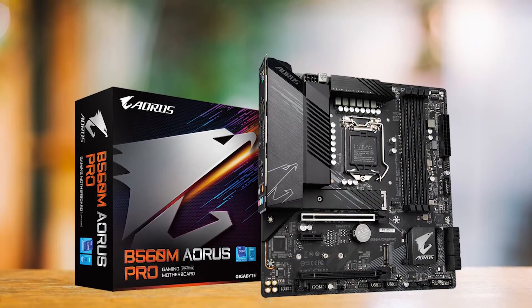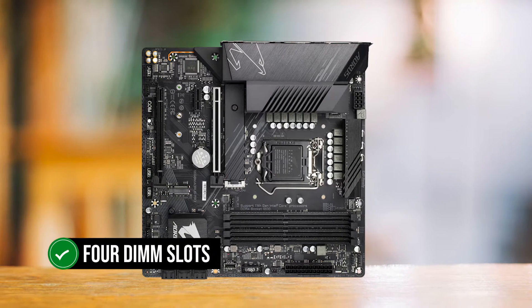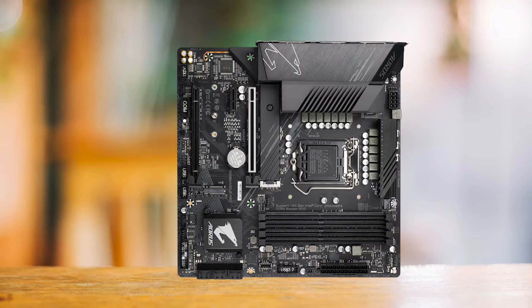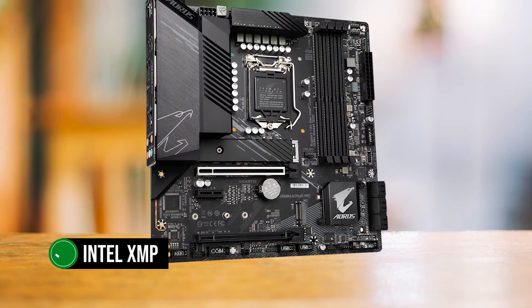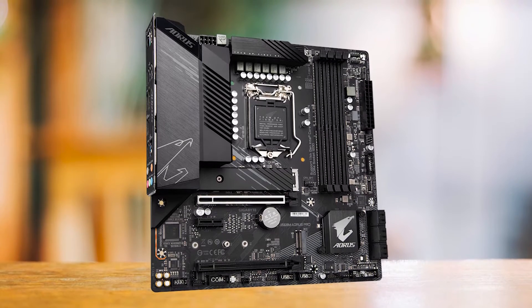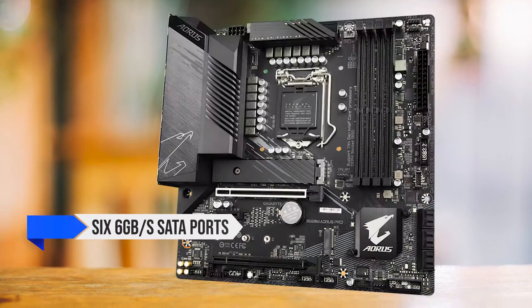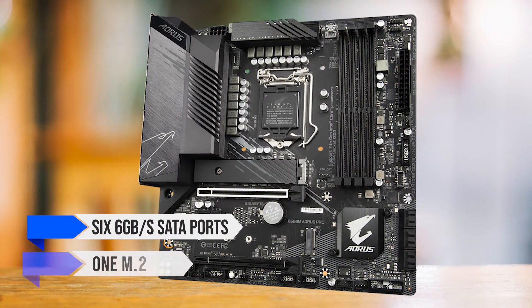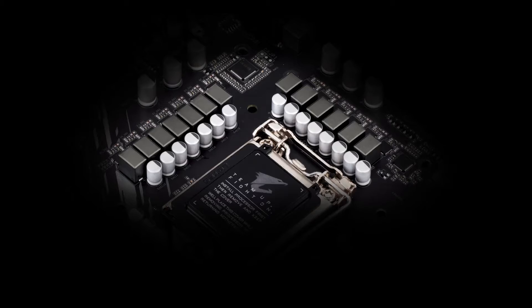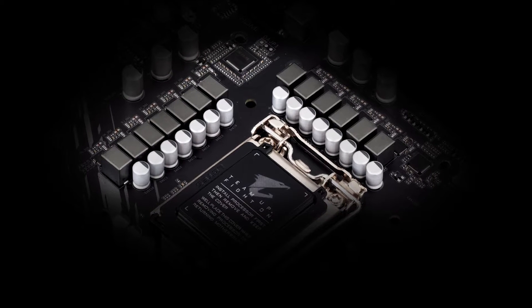The memory support is quite standard — you get four DIMM slots with a maximum of 128GB capacity. As with all B560 boards, it has support for Intel XMP, so you can easily overclock your RAM speed without difficulty. In terms of storage support, there are six 6GB/s SATA ports and only one M.2 slot. While that is a major downside for those looking for more storage, most gamers will be willing to let that slide for the lower price.